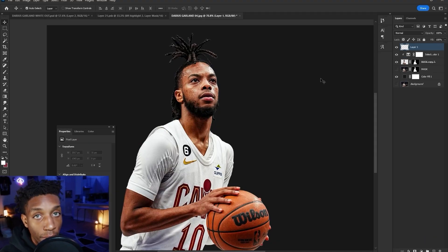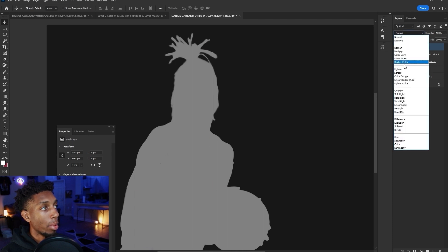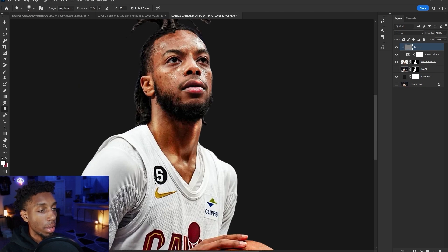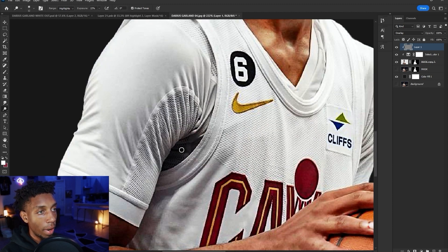For dodge and burn, I've created a new layer, hit Shift+F5, and make a 50% gray layer. This 50% gray layer is clipped and put on overlay blending mode. Dodge and burn can bring out highlights or hide shadows. I'm going to target the highlights on the subject and brighten them up — always looking for parts of the face that are already pretty bright but could be even brighter. The difference between the shadows and highlights gives it more of a painterly feel.